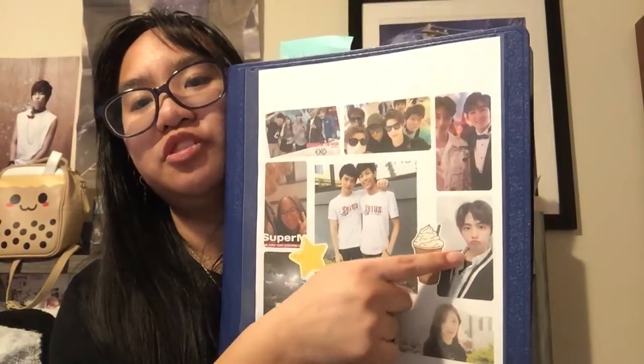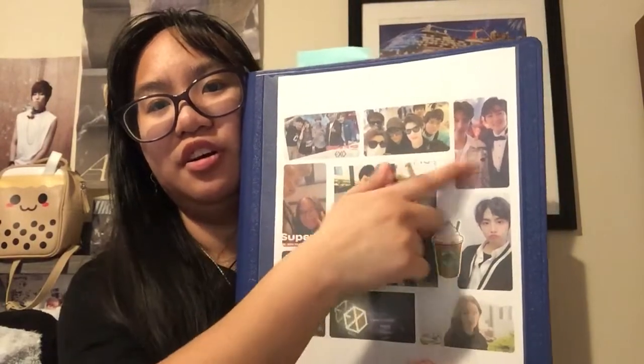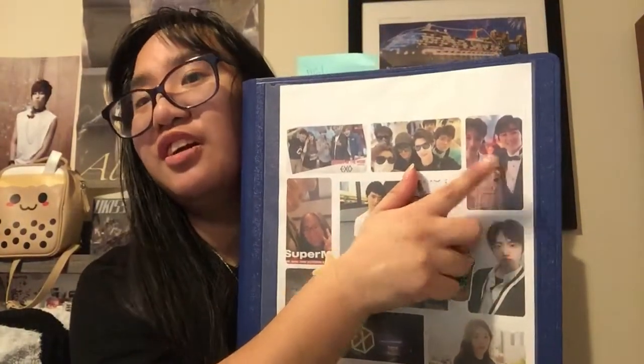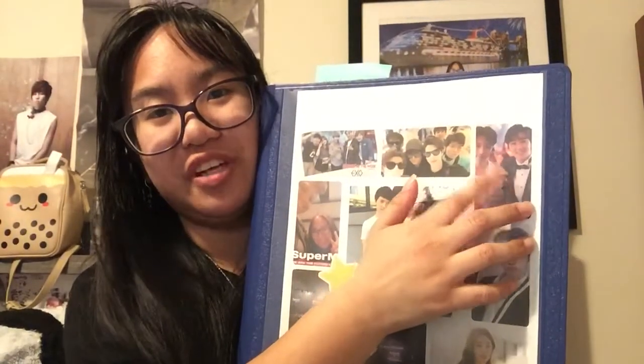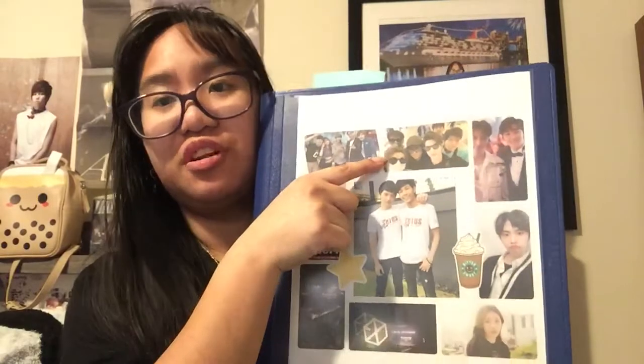I have Keung from 24K, Chunga, pictures from when I went to Super M concerts, my friend Kevin and Le from Yukis - I was about to say Kevin and Le from Yukis, but former Yukis - Kevin and Le of EXO. I had the six moons, two moons too, and I have a photo with Kevin and Becky.